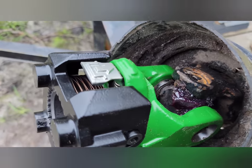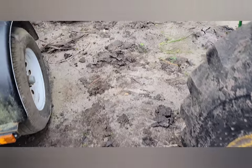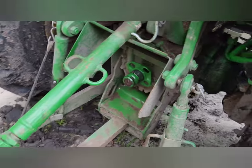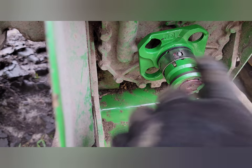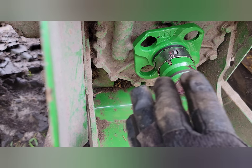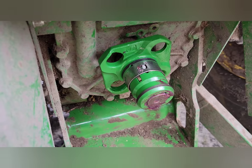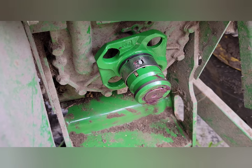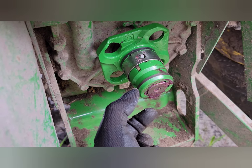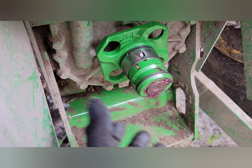We went ahead and put everything back together, got everything nice and greased up, and that's ready to go. I also came over here and installed the other half of the quick connect. I went ahead and just cleaned off the PTO, wiped it all down, put some grease on it to keep it nice and healthy, and then this part slips right on to the PTO.